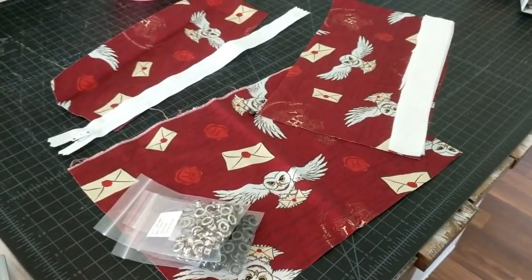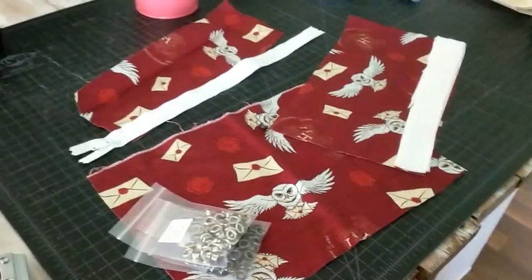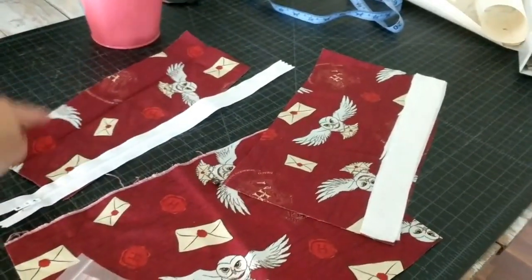So let's get started. I'm going to show you how to do this. This is the back piece, front piece, front piece.